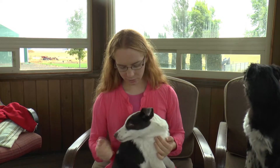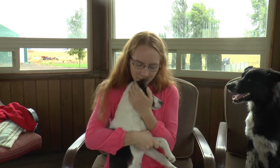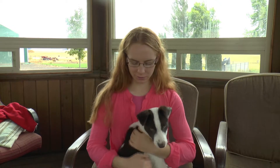As you can see with Ginge, she's real comfortable. I can do about anything I want to her now. Sometimes she likes to groan and grunt when I do stuff with her, but she's not mad and she doesn't bite or anything. So if she did, I would back off. But she handles it well.